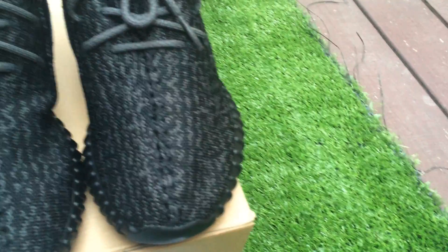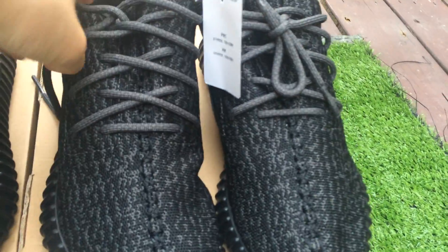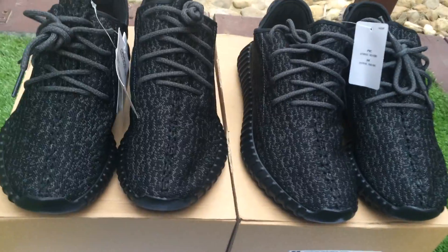But the new version has only one label, as you can see.